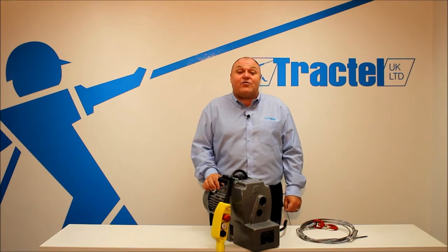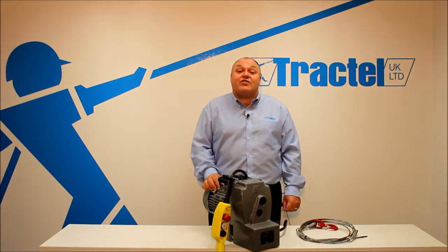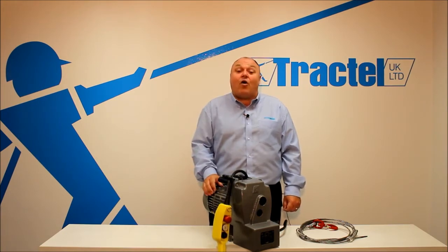The wire rope that we use is MaxiFlex 6.5mm with the red strand, as you can see here. It's a multi-position hoist — hook suspension can be used for lifting or pulling applications — and it conforms to the machinery directive EN 12100-1 and EN 12100-2.